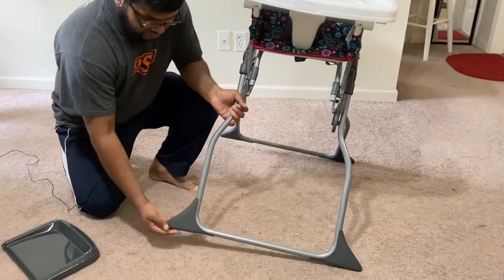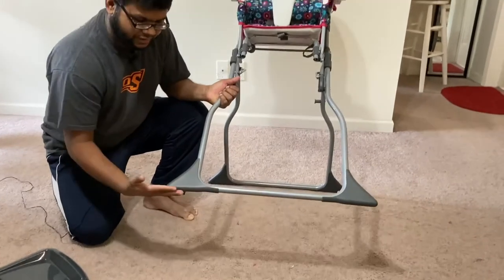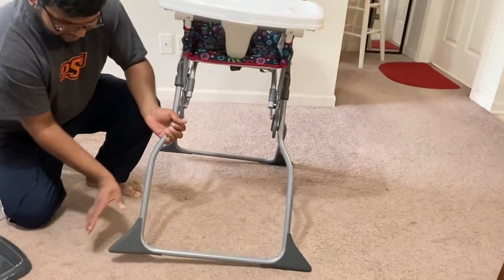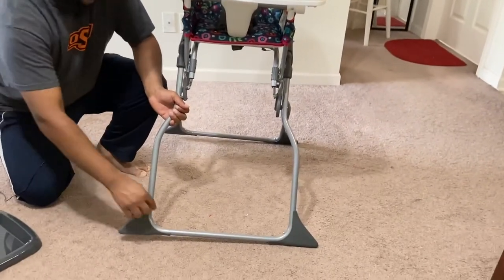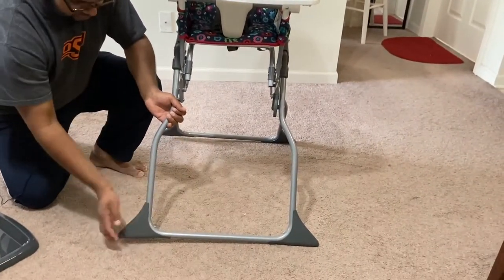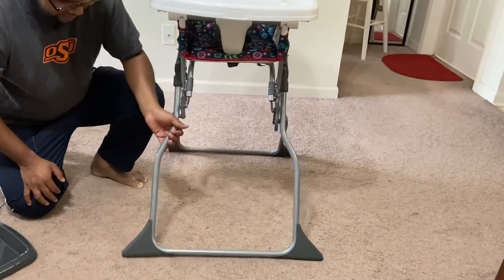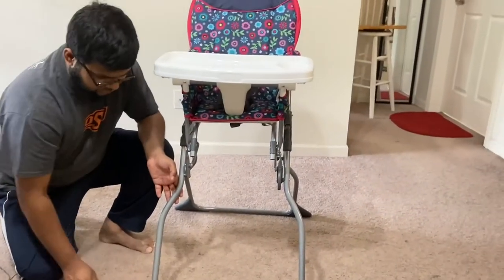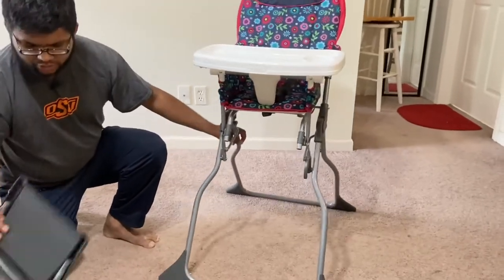When you are screwing on the feet, make sure the flat side is facing the floor and the curved side faces upward. Each foot will work on any side of the leg, and all you need is a screwdriver to put them on.